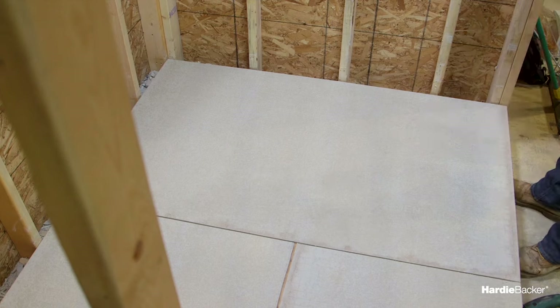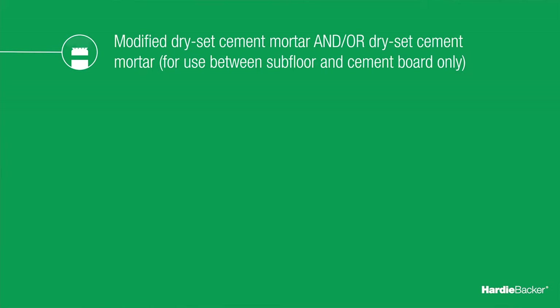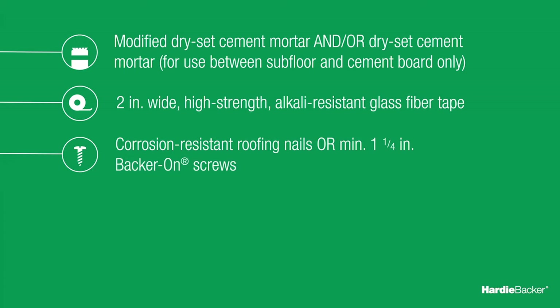Before getting started, you'll need to have the right tools and materials: modified dry-set cement mortar, also known as latex or acrylic modified thinset, and/or dry-set cement mortar for use between subfloor and cement board only; two-inch wide, high-strength, alkali-resistant glass fiber tape; and corrosion-resistant roofing nails or minimum one-and-a-quarter-inch backer-on screws.